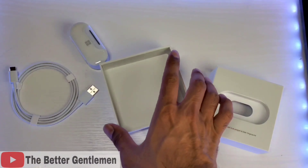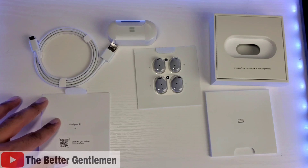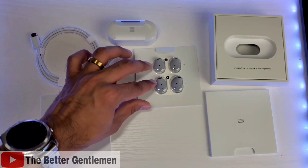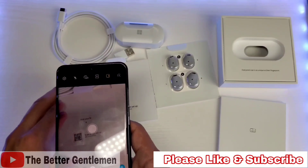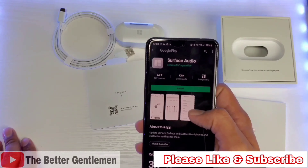At the end we have some more literature. Alright, so here we have everything laid out. From left to right we have your charging cable, you get your earbuds, you get your adjustable ear tips, and you have your literature. And to get started I'm going to go ahead and scan the QR code, and it takes you to the Surface Audio app on the Google Play Store.